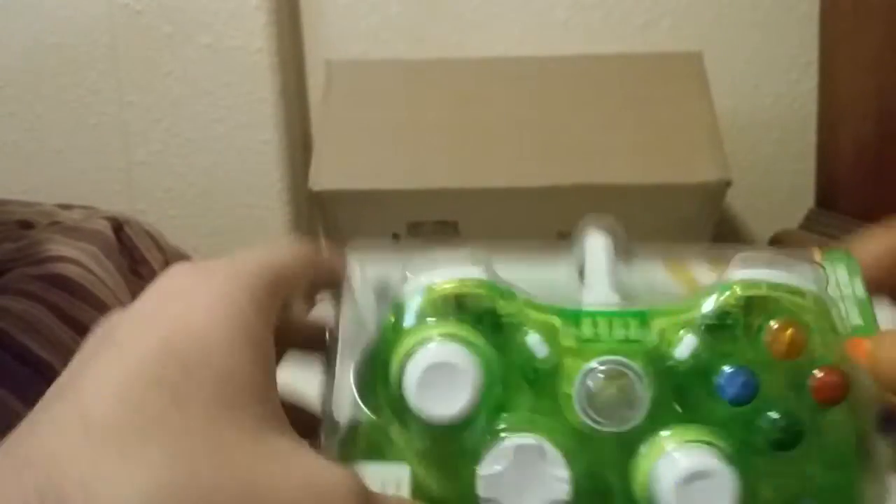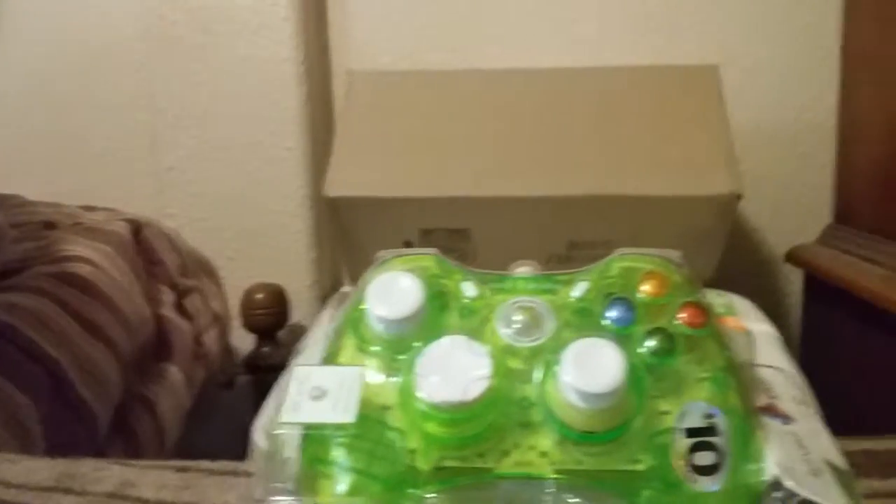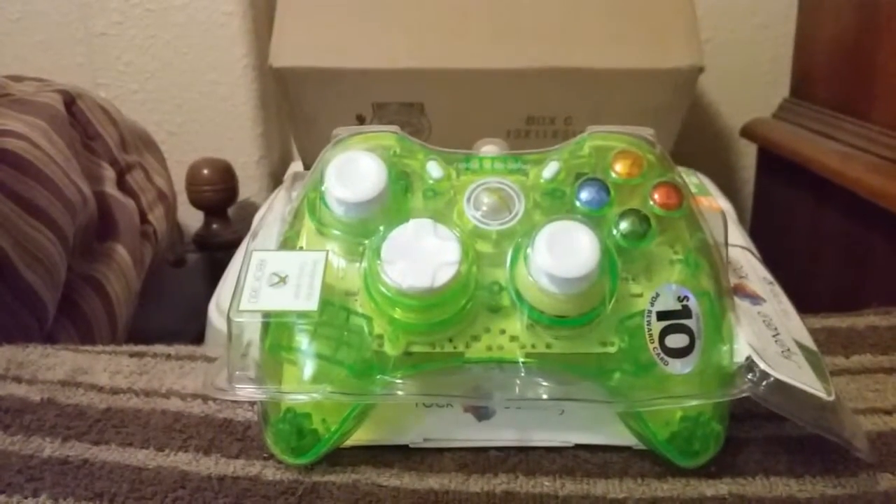Not bad. I could have probably got an official controller for about the same price, but I don't think they were new — I think they were used. On eBay, used wireless controllers seemed to go from about $15 to $25-26, and wired ones about the same — $18 to $25-26. You could get a new one but it would be a little more, or there were always bids. I just saw this brand new for $23.99 with free shipping, so I thought might as well try it.